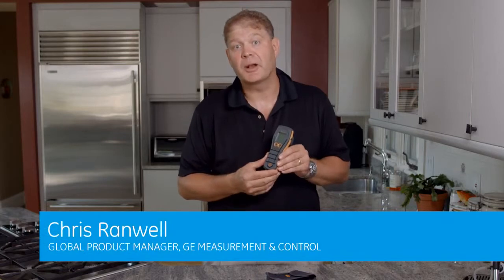Hi, I'm Chris Ranwell, Global Product Manager for General Electric, and today we're going to talk about the brand-new Protometer Aquant Moisture Meter.